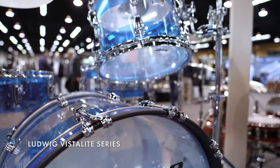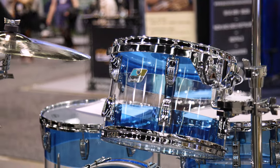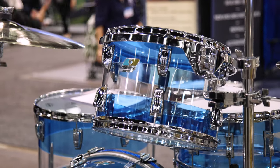This is our Vistalite series. Last year was our 50th anniversary of Vistalite and we launched a lot of really cool combination kits. With the spirit of NAMM, we wanted to launch two more to kind of continue that celebration. This is a blue clear blue fab and there's only 50 of these worldwide.